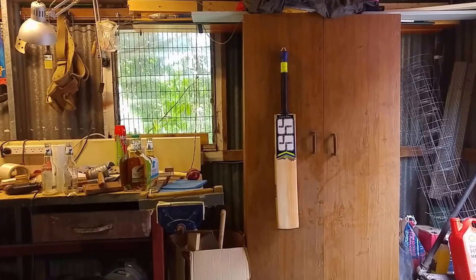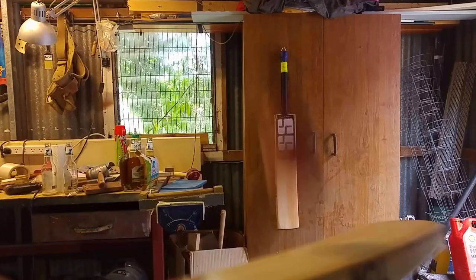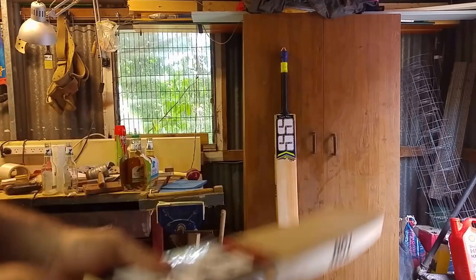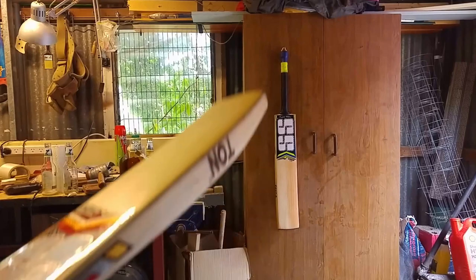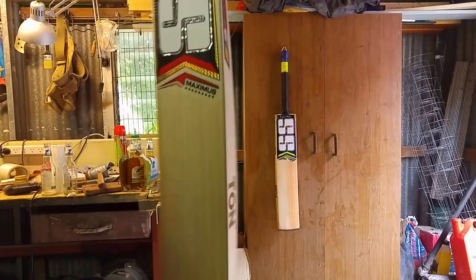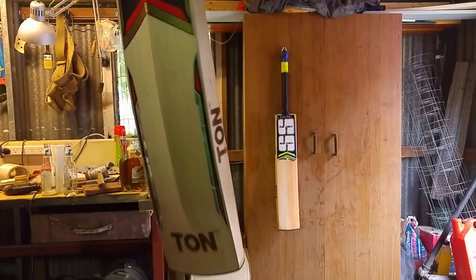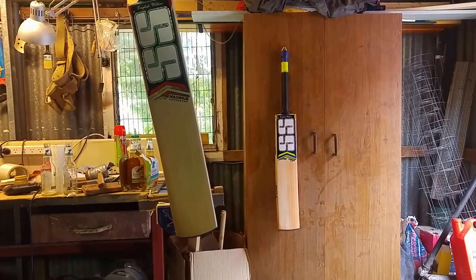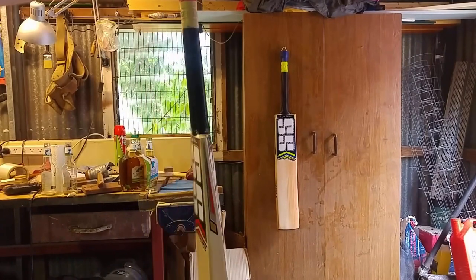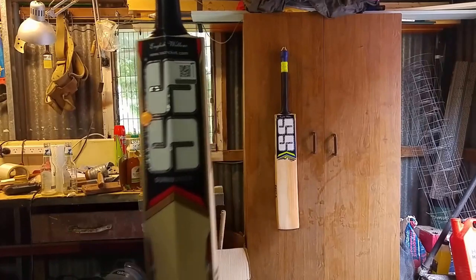I can understand why bats of this quality are used out of the wrapper by international players. So there you go guys, that's a SS Maximus, just over $360 delivered from Online Stockers. I don't think you can go wrong — that's a great deal.